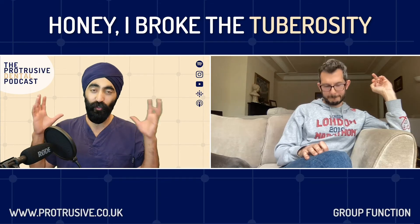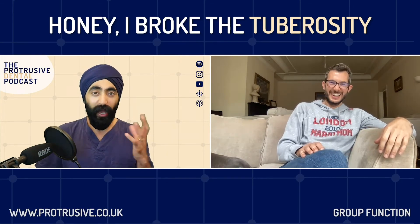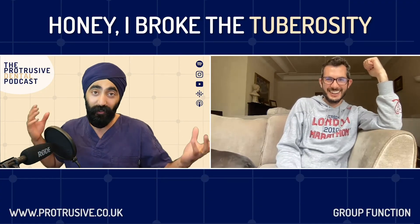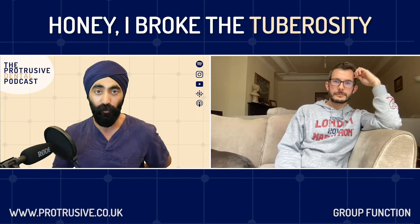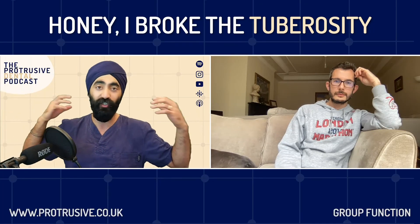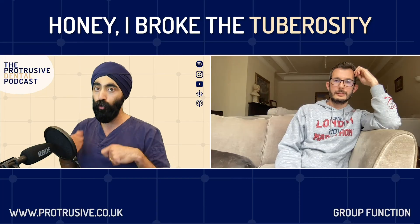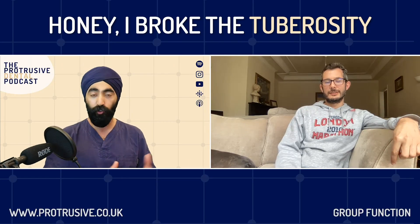Chris, you've answered all my oral surgery complication questions — these were the main ones from our Telegram group. Telegram is like the wiser, sexier cousin of WhatsApp. When there was a massive outage recently, our Telegram group was on fire. There are over 400 Protruserati on there, and we've got Pav giving implant advice. To have an oral surgeon on there would be amazing. If anyone wants to join, it's protrusive.co.uk/telegram. See you in a few days in Brighton for the Tubers Congress — thanks so much for doing this.